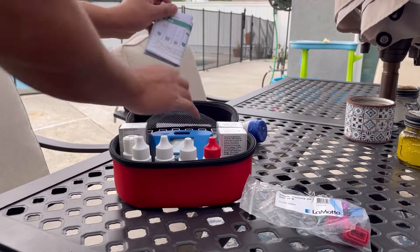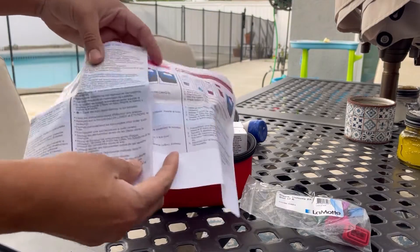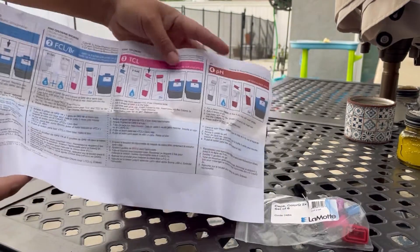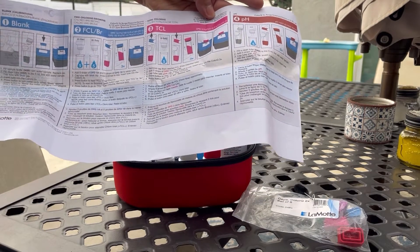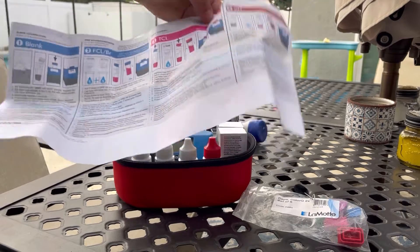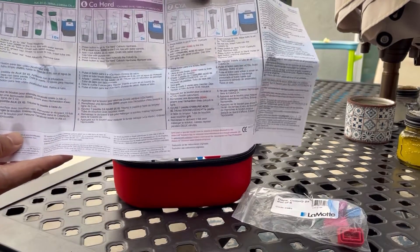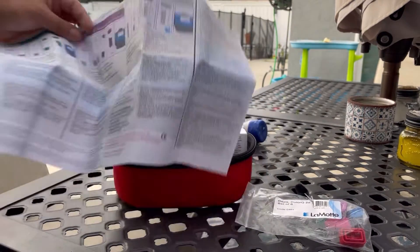It also comes with some information to teach you how to perform each test. It's very detailed on how to test for chlorine, total chlorine, and pH. The back includes alkalinity, calcium hardness, and CYA levels. So let's go ahead and get our sample water and get to testing.